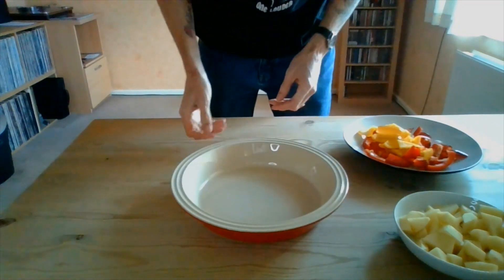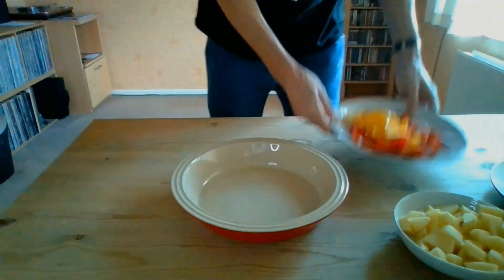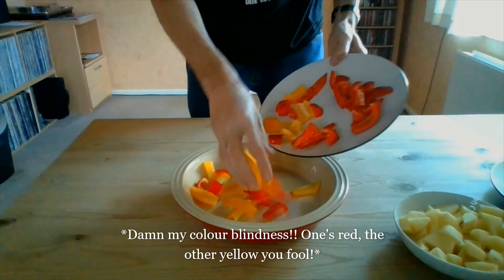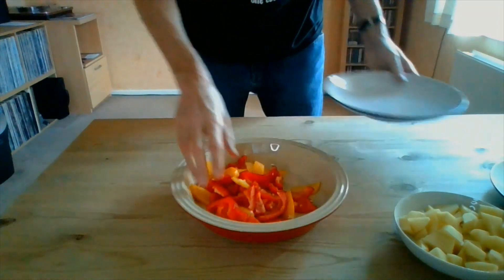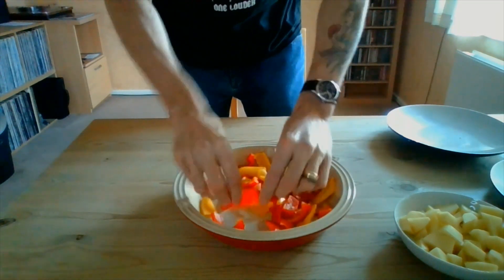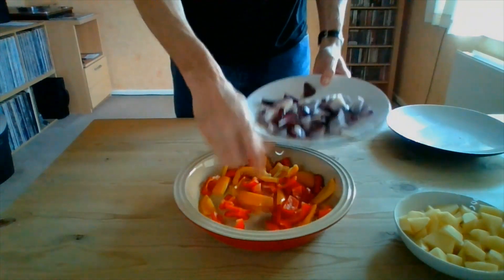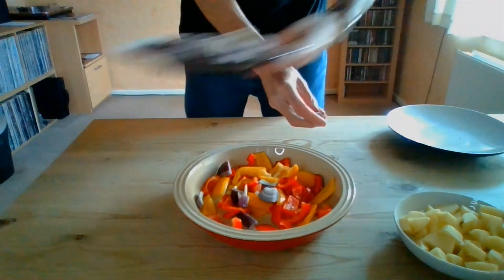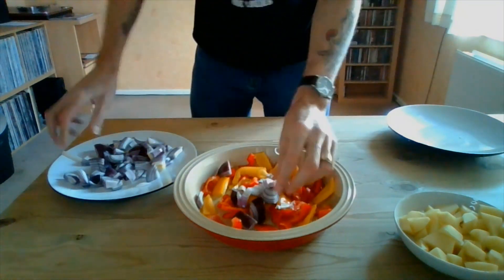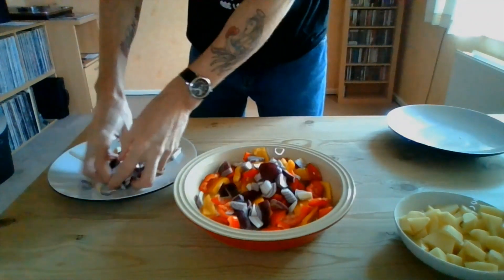In good old fashioned Blue Peter style, I've already prepped my veg. I've got my two red peppers which I've chopped into chunks, so they can go into the bottom of the dish. Any large roasting dish that you've got will do fine. To that I'm going to add the onion. I didn't have a medium onion, I only had two small ones, so that's why it looks a lot, but one medium onion should be fine.